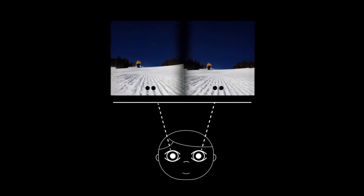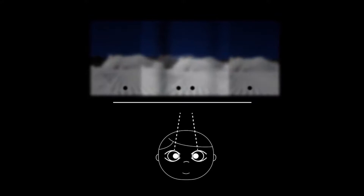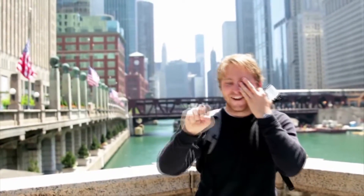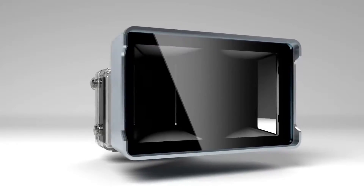Well, you see depth because you have two eyes. They see things from slightly different perspectives, and your brain combines them so you can see depth. Don't believe me? Try catching a ball with one eye closed. Vitrima does the same thing.